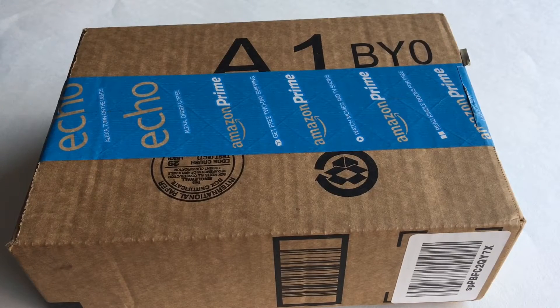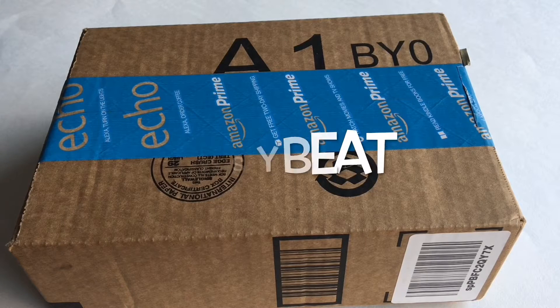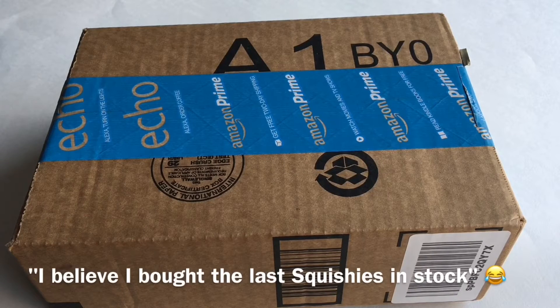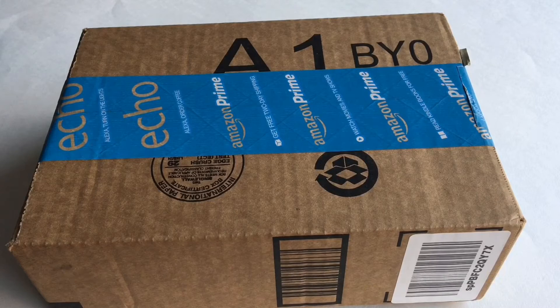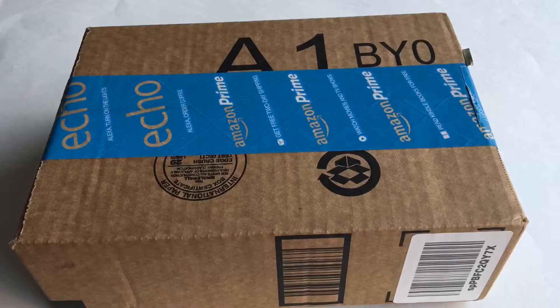Hi guys, it's Crafty Pudding and I'm back with another video. Today I just got an Amazon package that includes two items and the seller's name is Rose Beat. I'm opening this upside down because I don't want to show my address, and I won't be moving my hands as much because I just got shots on both arms so my arms are really sore.